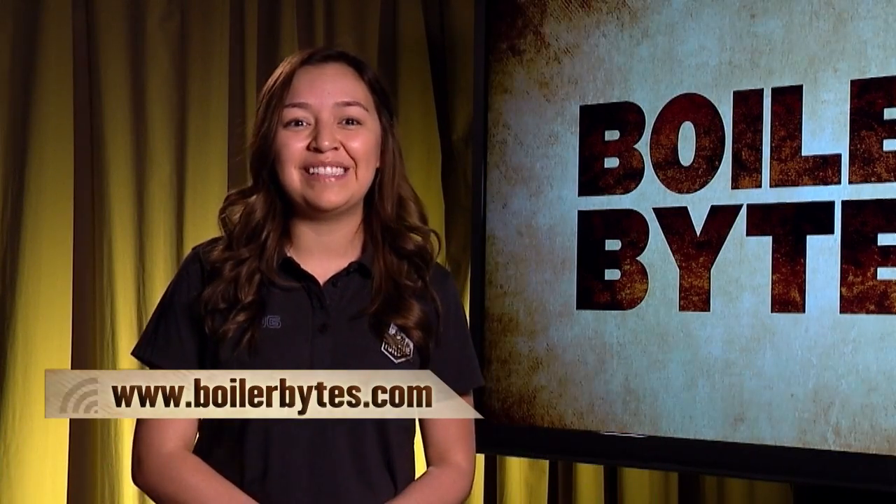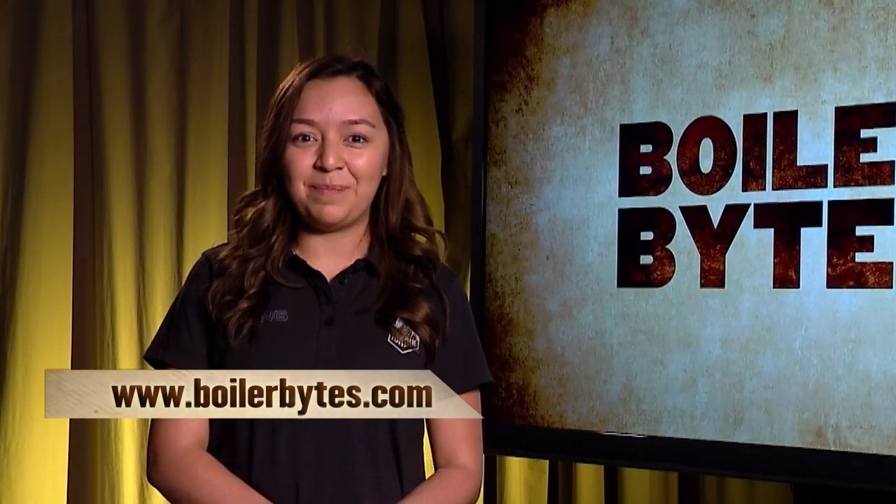That wraps up another Boiler Bytes. Be sure to check us out online at boilerbytes.com. See you next time.